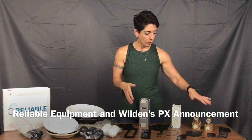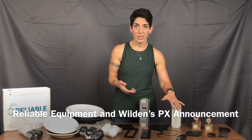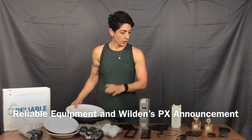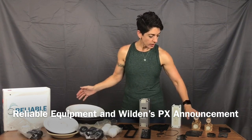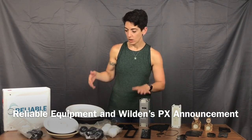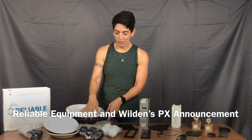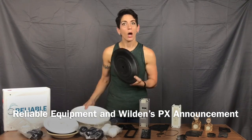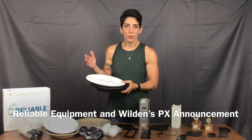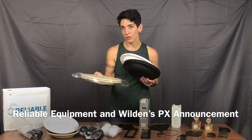These are all items that we stock here at Reliable. If we don't stock them, it's usually just a couple of days to get out the door. Gaskets we stock, diaphragms we stock. Whether you have the T8, P8, PX8, Teflon fitted — all the same diaphragm. VUNA fitted — all the same diaphragms, unless you have the Ultraflex or a couple of newer series, but across the board they're the same; you can swap them out. Wilflex fitted as well.